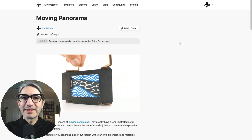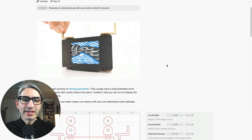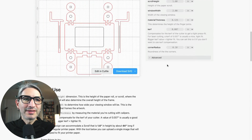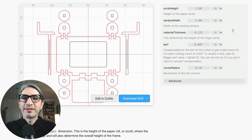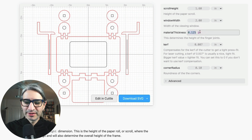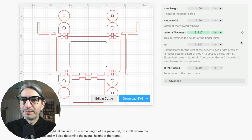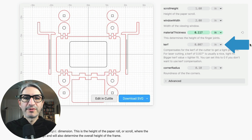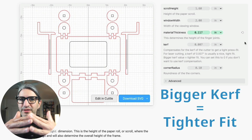You will find the link to this project in the video description. Once on the project page, the first thing I'm going to do is scroll down to see the first set of components I need to download. The only thing we'll be changing for this first example is the material thickness, which is the dimension we measured in the previous step. So I'm going to click on the field, type the number, and then press enter to confirm. I'm going to leave the curve compensation value as the default, but you would only change it if the fit of your tabs is not quite right. The bigger this number, the tighter the fit becomes.